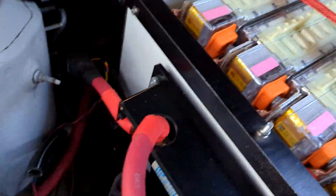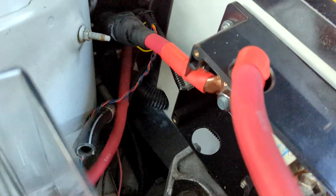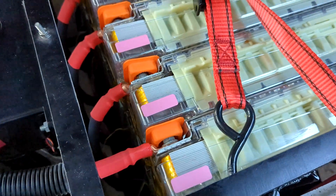Now the batteries are in — it's all wired up. Got the positive here and the negative — I don't know if you can see down there. It's that red wire; that's also the negative. I ran out of black welding wire, so I just used the red again.